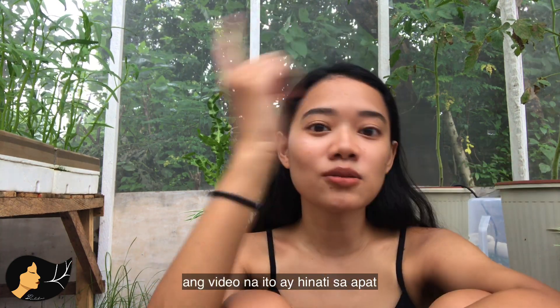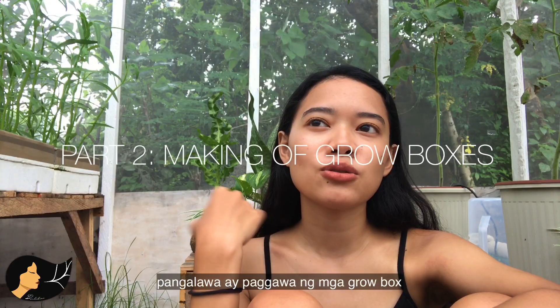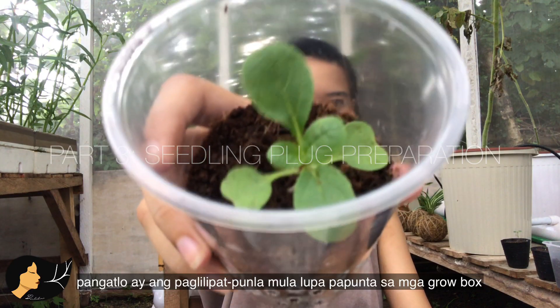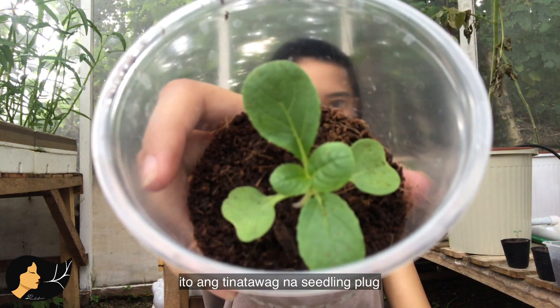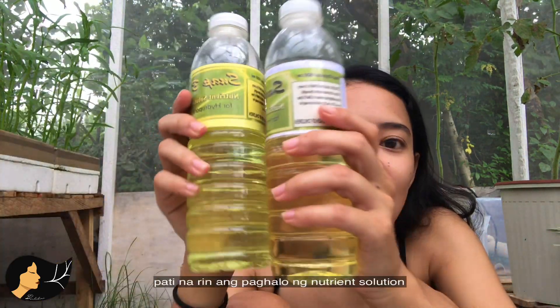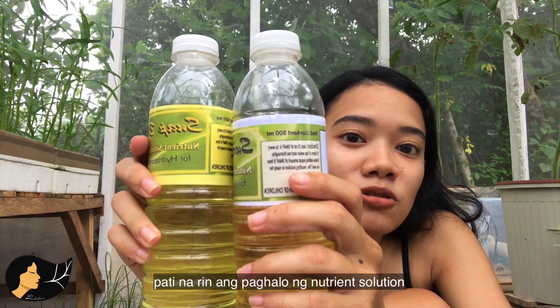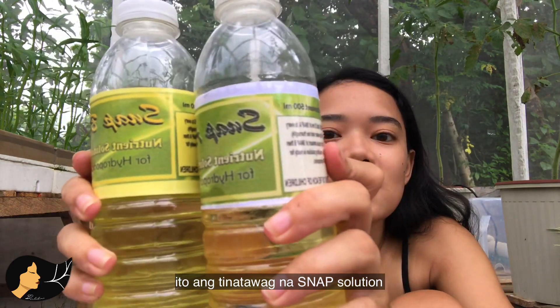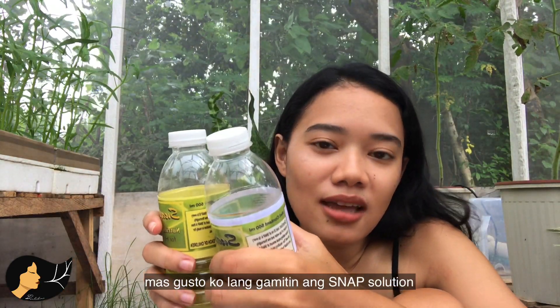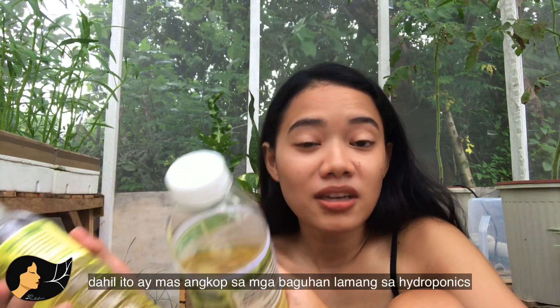This video has four parts: one is sowing your seeds, two is preparing your grow box, three is transplanting to make your seedling plugs — this is a seedling plug right there — and lastly is putting everything together, including mixing your own nutrient solution. This is SNAP solution. By the way, this is not sponsored; I just prefer to use SNAP because it's beginner friendly.